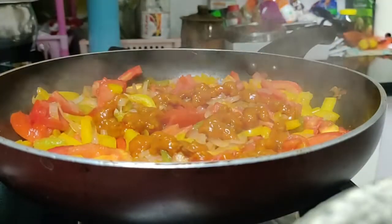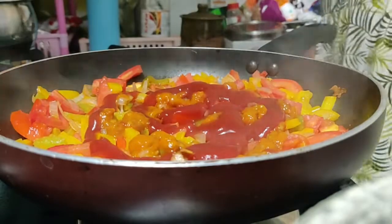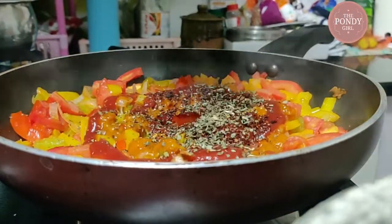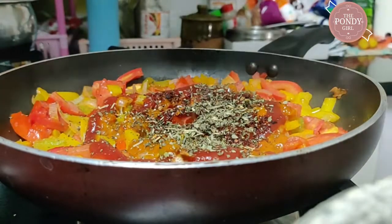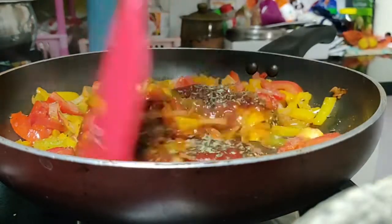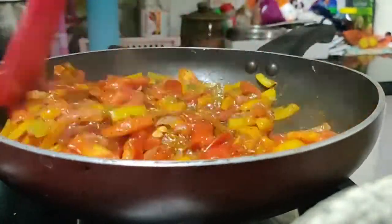Now quickly add in some Schezwan sauce or chutney — I use Ching's — some ketchup, followed by chili flakes, oregano, and rosemary. Add salt to taste, then give the entire thing a good mix and cover it for a few minutes.